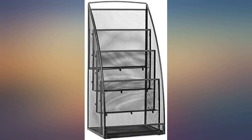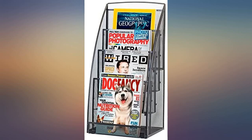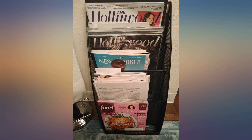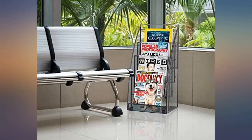I purchased this for use in the guest bathroom, which doubles as my husband's reading room. The compact size fit the space, it's sturdily made, easily accessible when on the throne, and holds a large amount of magazines. Finally, a lovely solution to a pile of magazines spilling onto the floor.